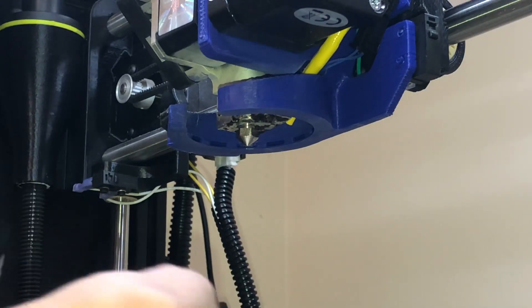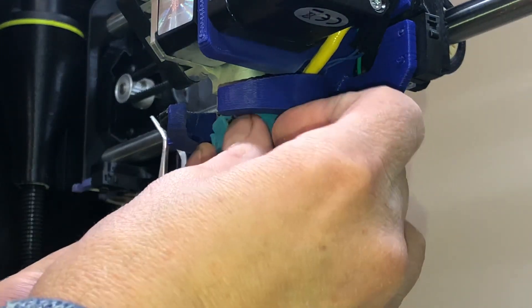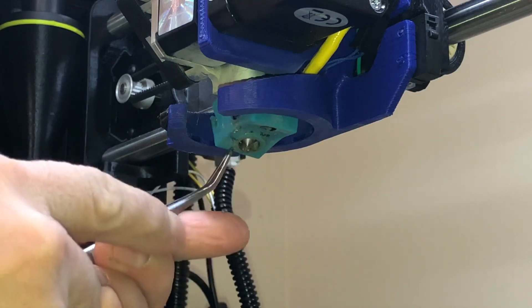Last step: go ahead and put the power off so you don't short anything, then put your silicone sock back on. And there you go — that's how you change a nozzle. Pretty simple.